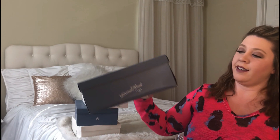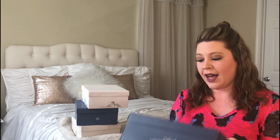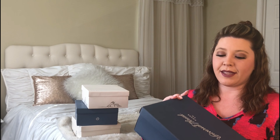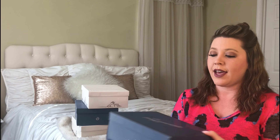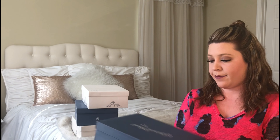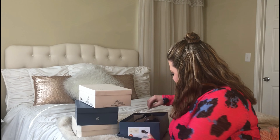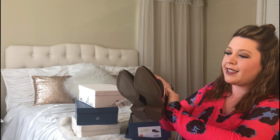Moving on to my next one — oh, this is the bonus one. So this isn't necessarily a spring and summer shoe. I have this in another color and I will show you that in a second. But this is from Universal Thread and it is a seven and a half. So my size is a six and a half — this one I had to go up a whole size, and this one is in black.